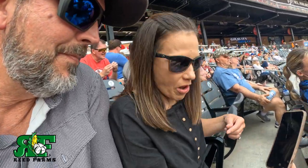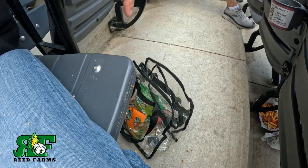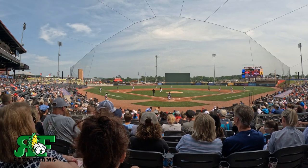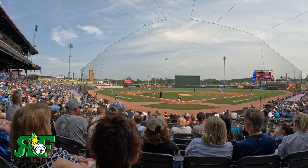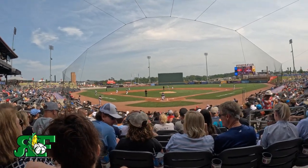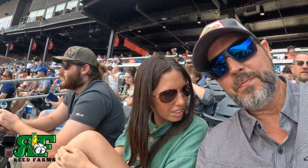Somebody is wearing these peanuts out. I've got peanut juice all over here. Peanut holes. These are awesome seats — I'm sitting here in the shade. We just need to go get some cold beer.